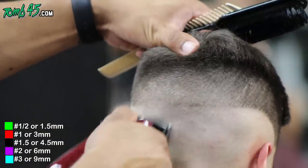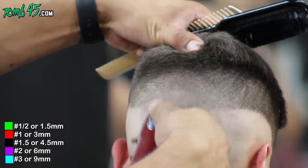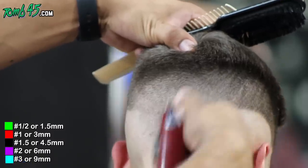We usually close the lever about three times — from all the way open, to halfway open, to a quarter way open — and usually by the time we close it, it's all blended out.